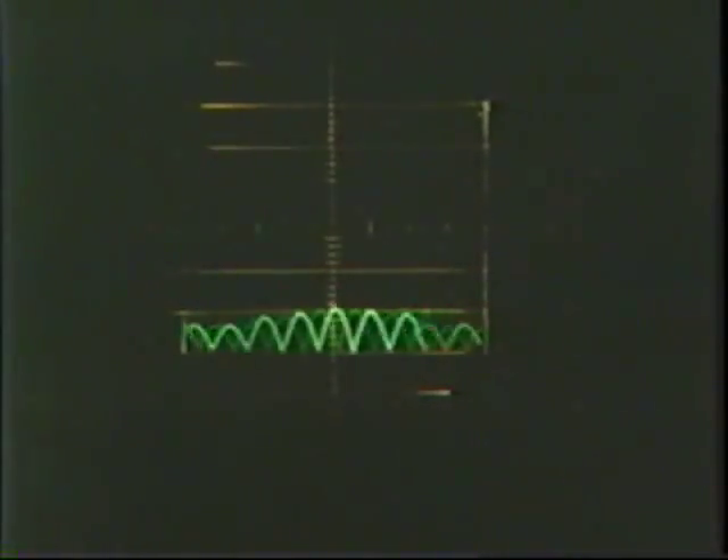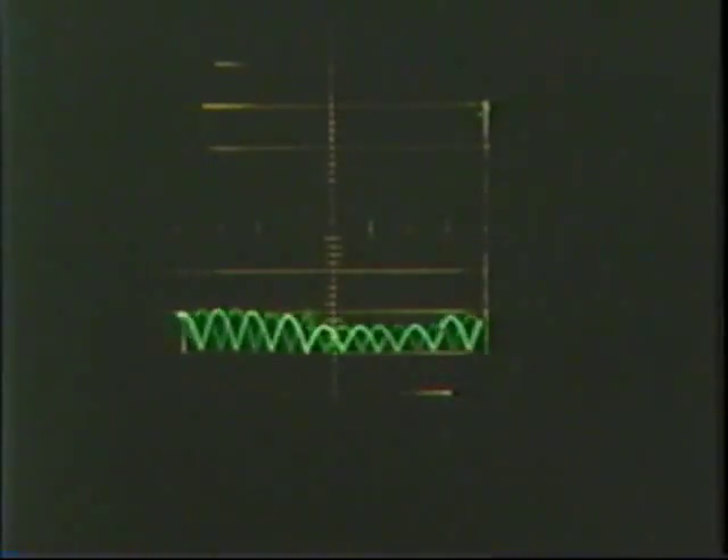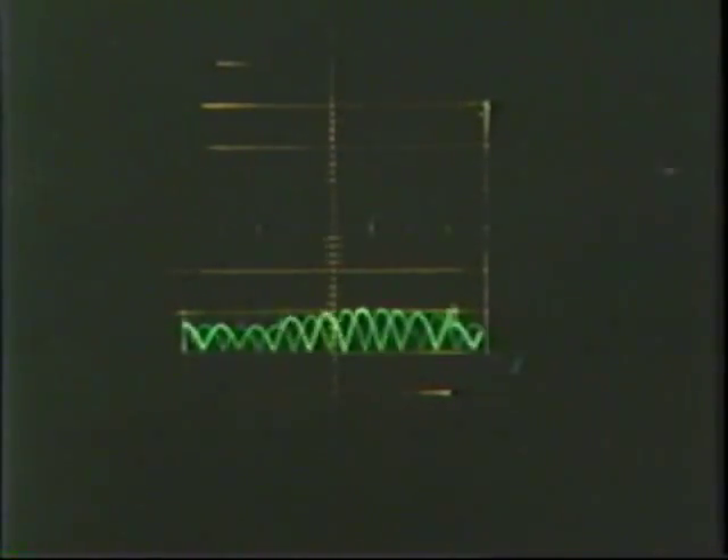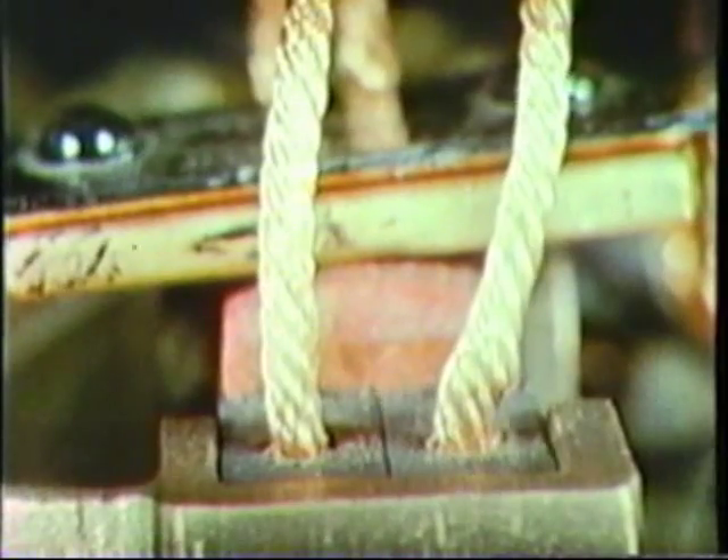The oscilloscope trace indicates the voltage across the red top brush is low and nearly uniform, but rises slightly when the front section is raised due to a slight decrease in pressure on the back section. And note that the front section is forced slightly below the neutral position by the action of the red top pad.